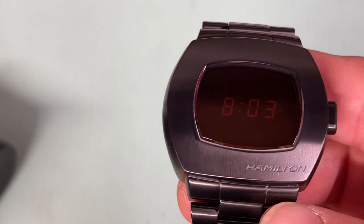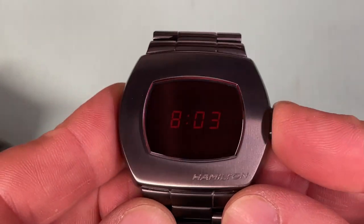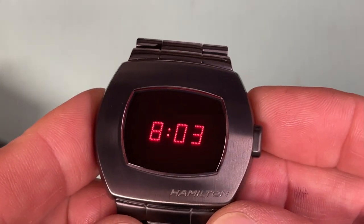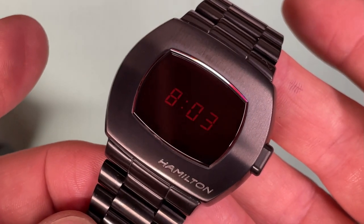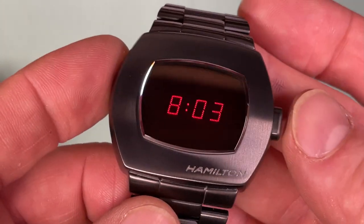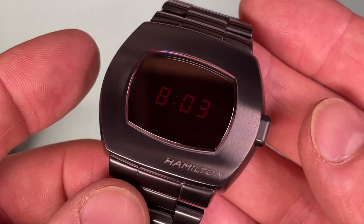To tell the time, all you needed to do was press a button, and the screen lit up with red LED segments to make up all the numbers, and then once you let go of the button, the numbers disappear. Batteries didn't last very long on these — they were supposed to last a year, but that was all dependent on how many times you pressed the button, and I guess you were pressing that button a lot.